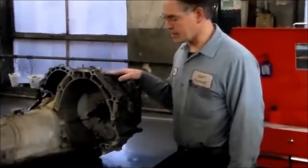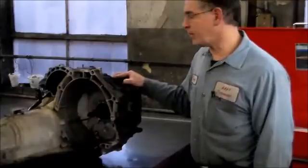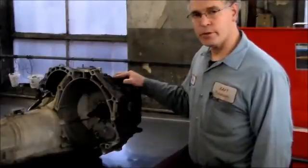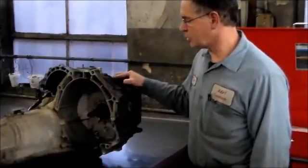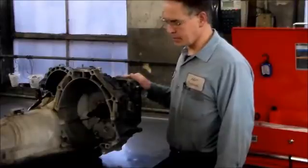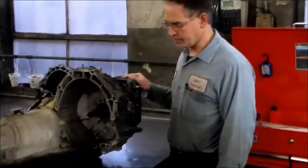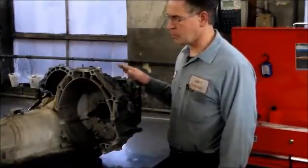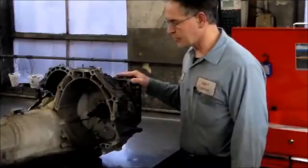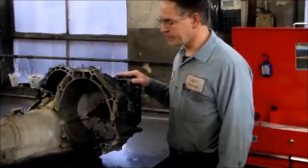What we're going to be doing here — this is a 2006 Ford Freestar with an AX4N or 4F50N transaxle, and the complaint on this was delayed forward, delayed reverse, and it had a harsh one-two shift. That all points to low pressure. When the transmission was dropped out of the car, the technician showed me there was water in the transmission. Looks like the radiator went bad, causing water to go into the trans, so we're going to do a tear-down inspection and overhaul.